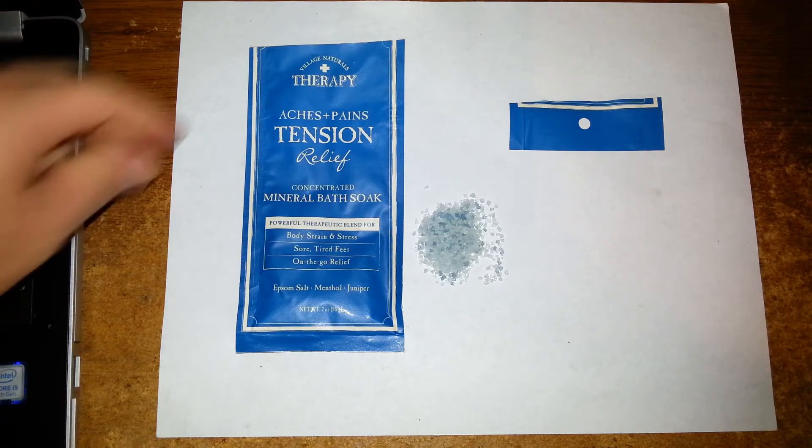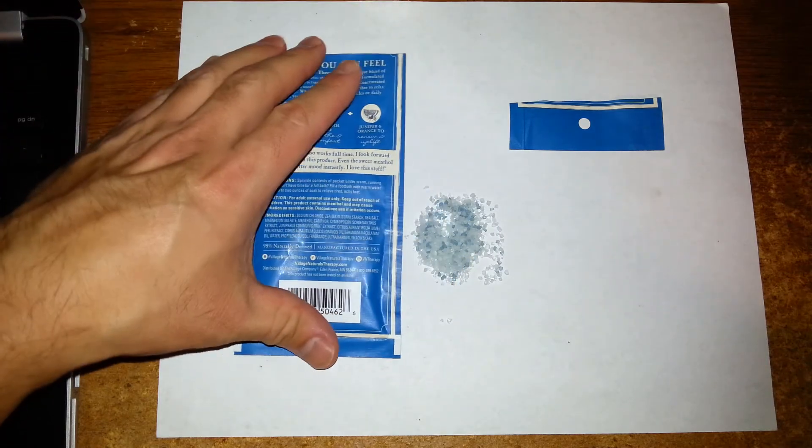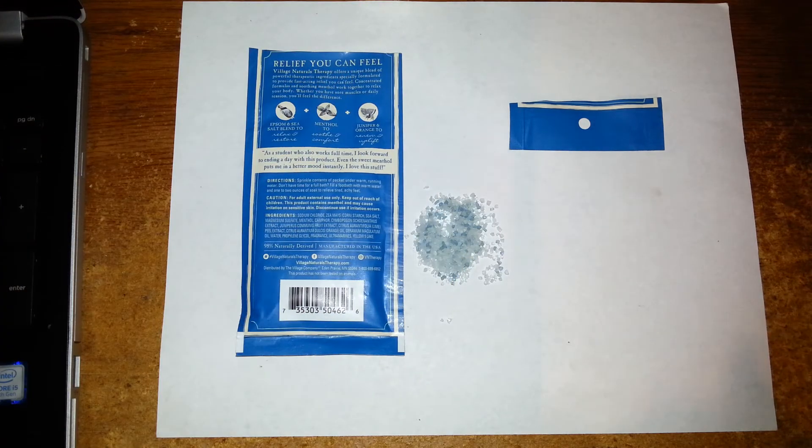If you're going out of town, grab a couple of these packets and throw them in your bag. It's great, especially when you need to soak after a hard workout or being on your feet all day. You definitely want some relief.